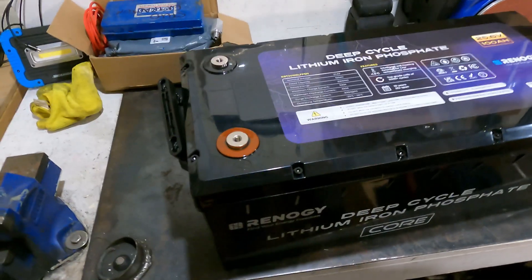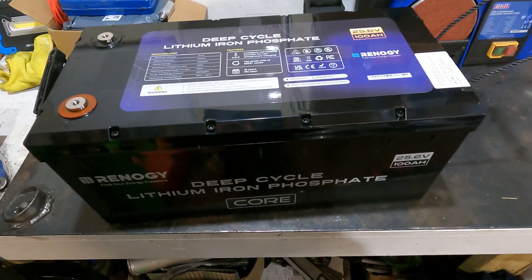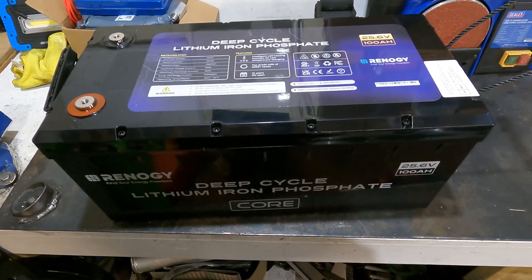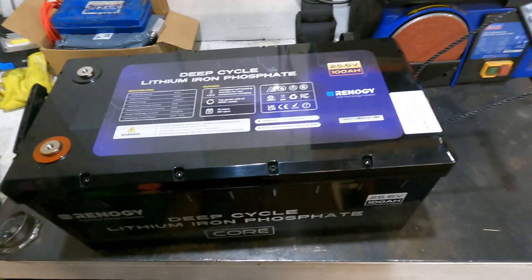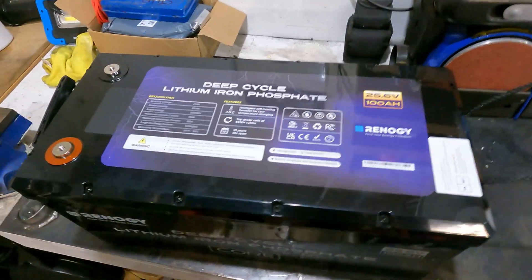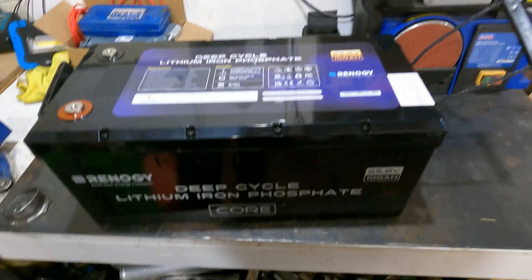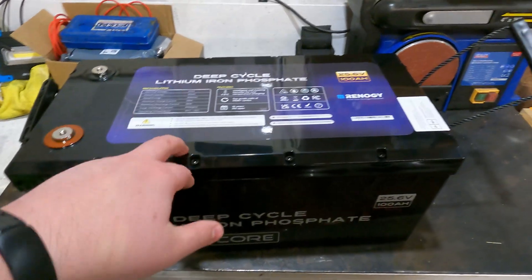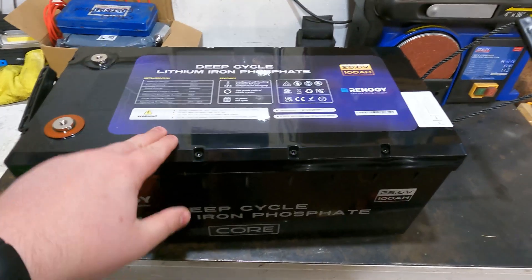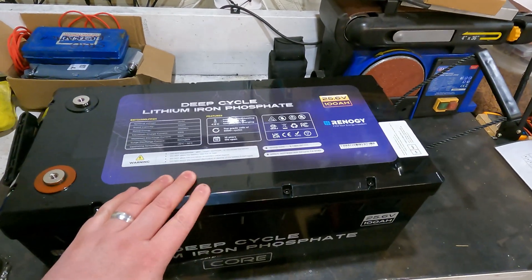I'm actually considering next year — maybe another Black Friday — getting another two, which in theory pushes my storage up to 27 kilowatts. More storage means less daily discharge, so the batteries last longer and the system is more resilient. I'm also thinking of moving heating over to infrared panels for the rooms we actually use. These batteries will be charged during the cheap 7.5p EV tariff and discharge during the 31p daytime rate, saving me big money on my electricity bill.